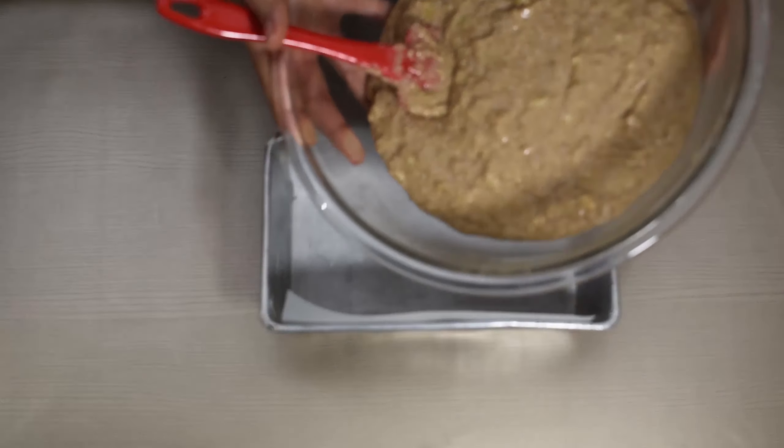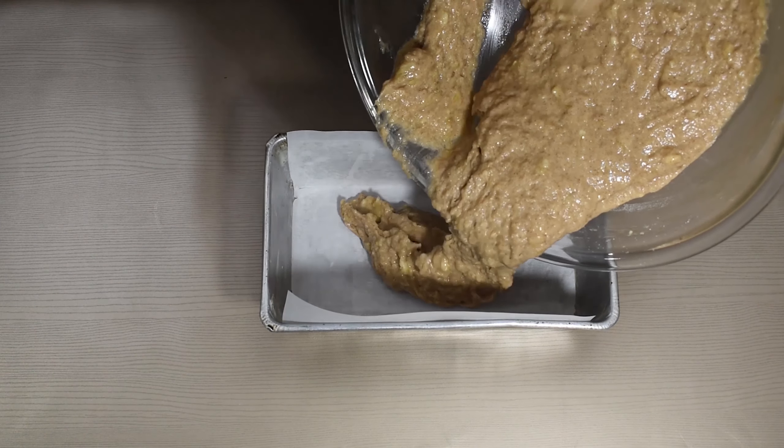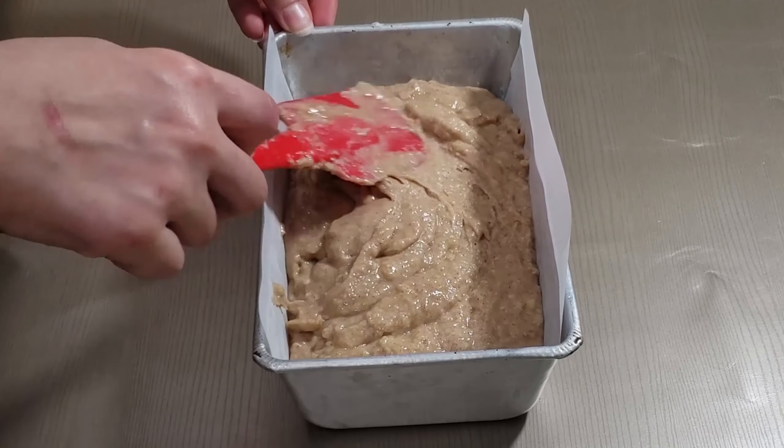Spread your mixture into the loaf pan and it's gonna go into a preheated 350 degree Fahrenheit, 180 Celsius oven. You'll know when it's finished when you are able to insert a toothpick and it comes out clean from the center.